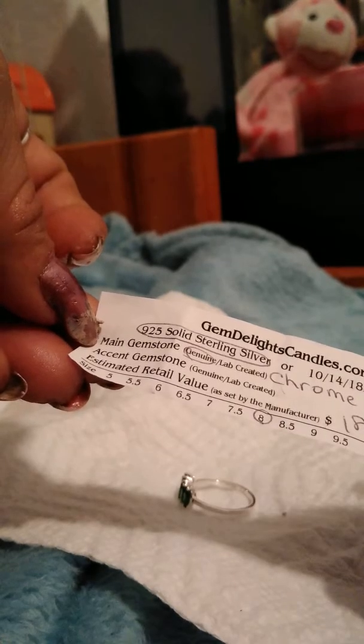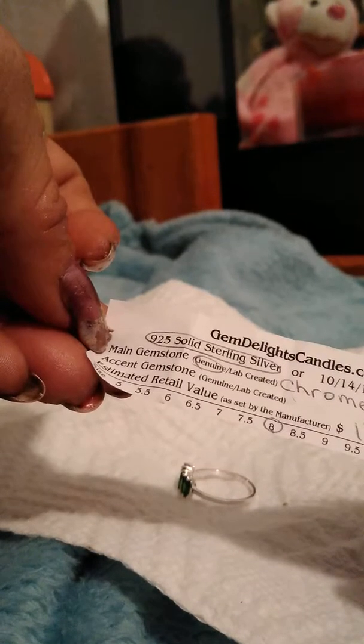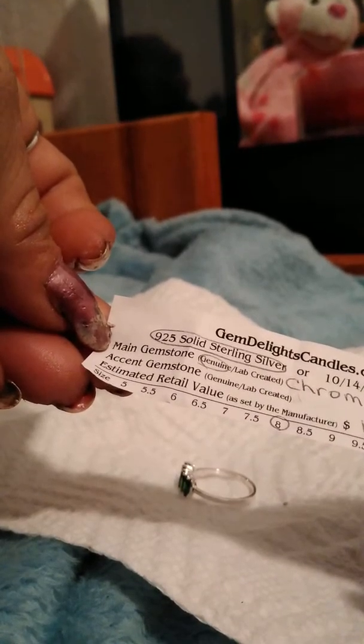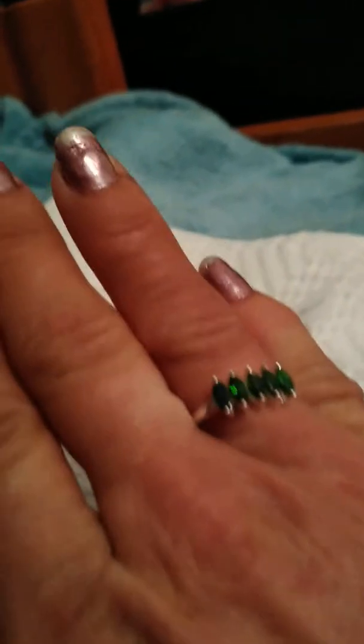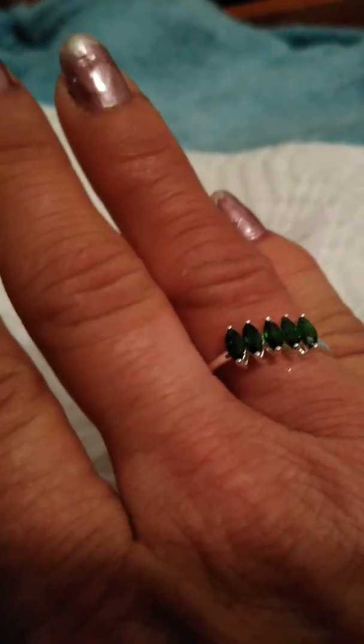Main gemstone: chrome. I've not seen that before. Accent stones — there are none. Estimated retail value: $180. Wow, look at those. It's my birthstone, and they're green. My hands are swollen, but it's totally gorgeous — look at that. It's beautiful. My birthstone is emerald.